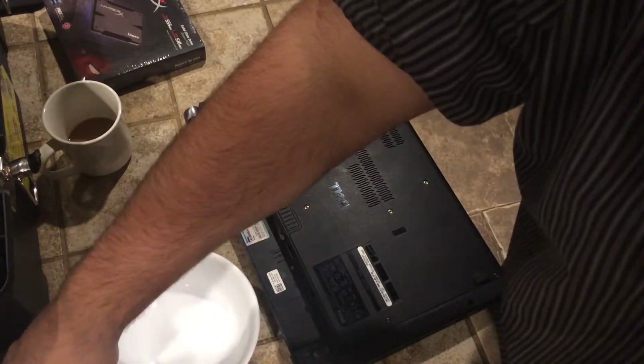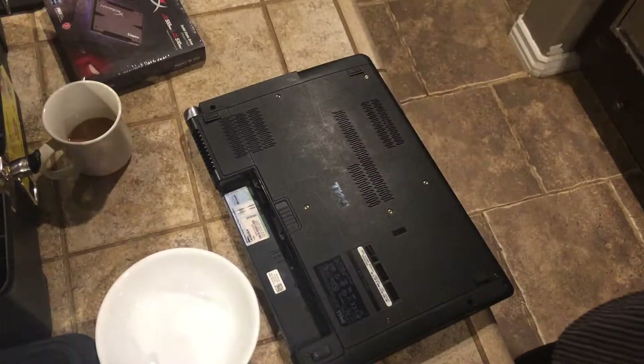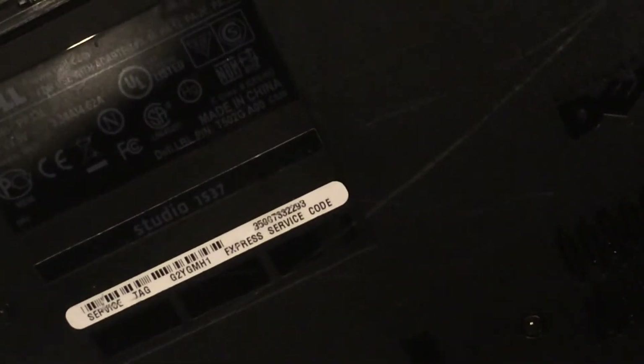Hey YouTube, this is a quick video on how to replace the hard drive on your Dell Studio 1537. We're going to be replacing it with an SSD drive. You can see over there it's the Studio 1537.